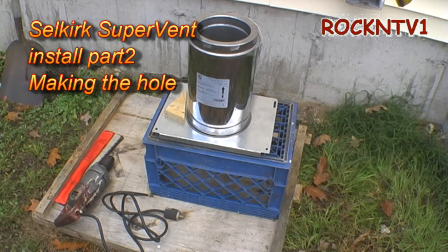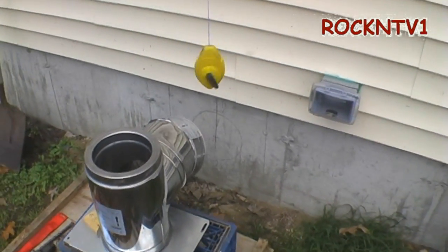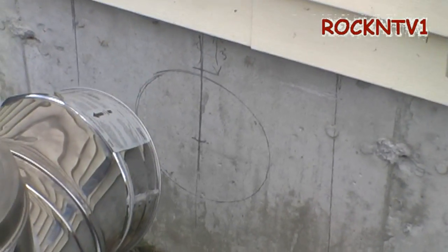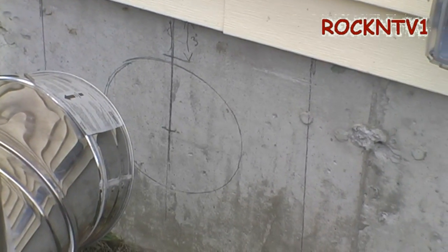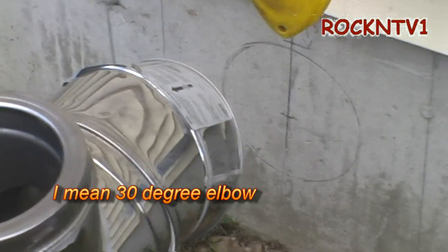Okay, so here is the moment of no return on this job. When you get to this point on your house, you've committed. What I have here is my insulated tee set up along with my elbow, and I did a bunch of math and came up with a circle on the side of the concrete that is about three-quarters bigger than the OD of the pipe. I'm going to drill that on an angle to mate with that elbow.